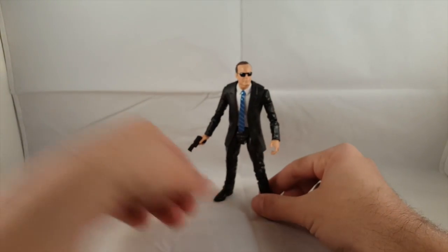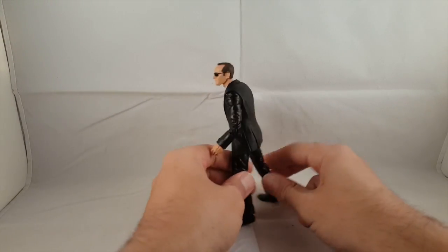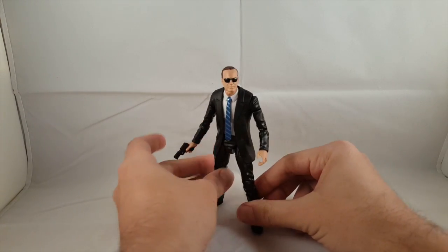I'll go ahead and show the front of the figure, make sure the camera is focusing, show the back, and then we'll go ahead and go into the details.